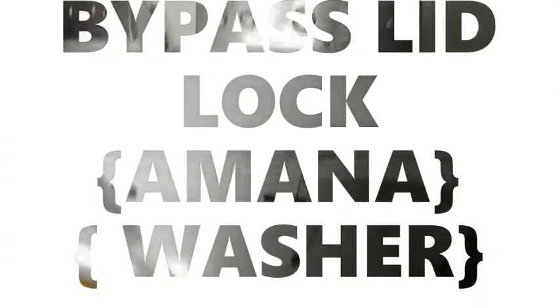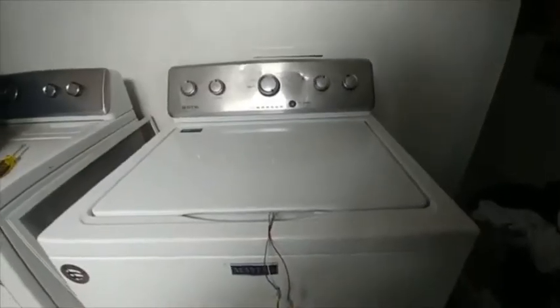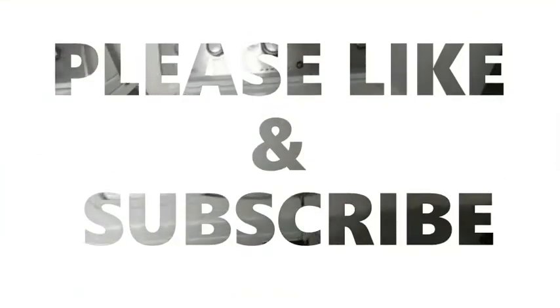Hey, how's it going? I made a video before on how to bypass the lid lock on a newer Maytag, but it's kind of vague, so I just wanted to make a new one.